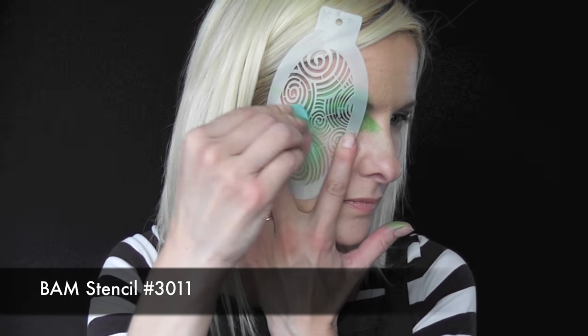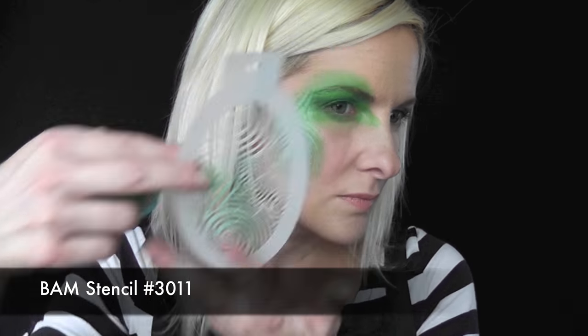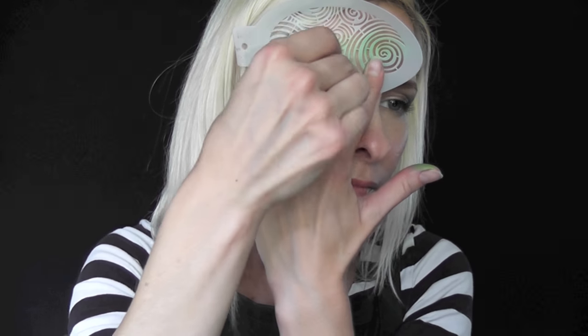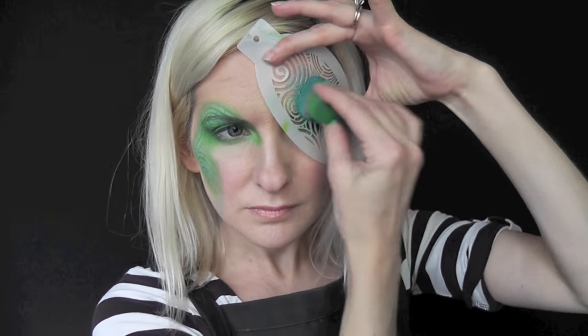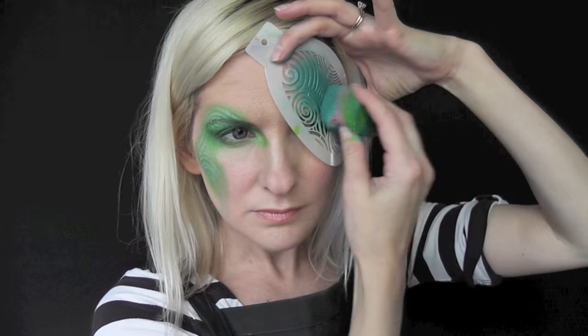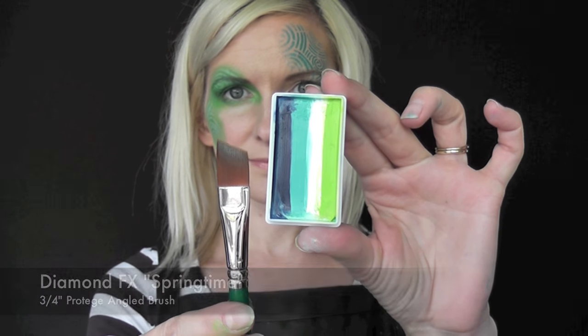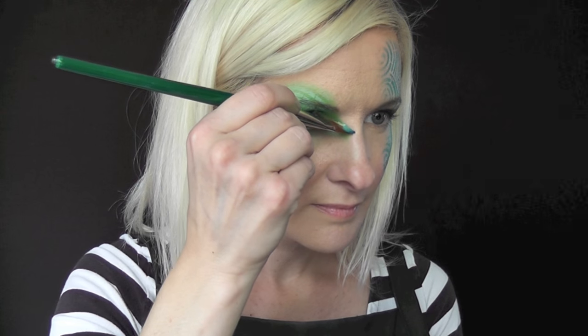Next I'm going to be using FAM stencil number 3011 and some of the light blue from the Diamond FX palette. And on the other eye I'm going to be using the Krivelin Marble Blue. For the outline of the seahorse I'm going to be using Diamond FX Springtime one stroke and a 3/4 inch angled brush.